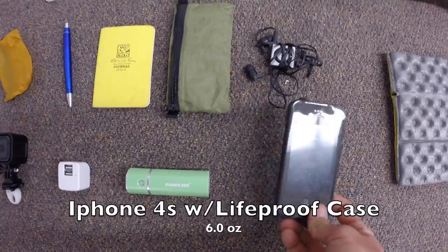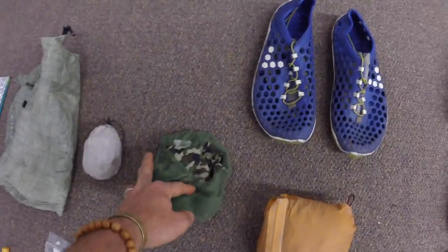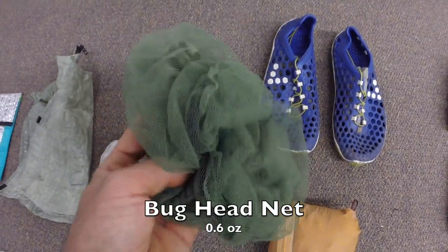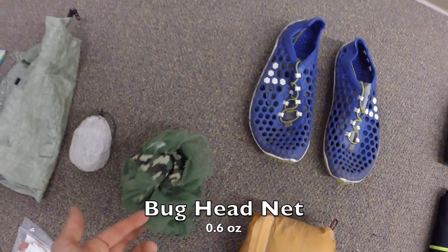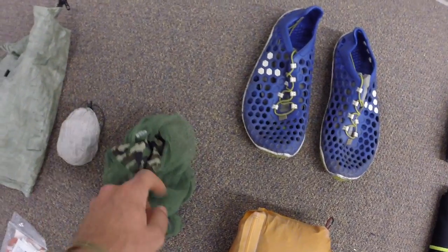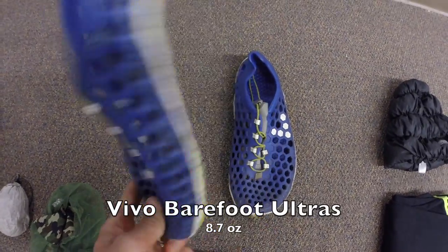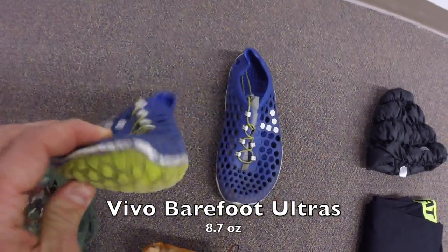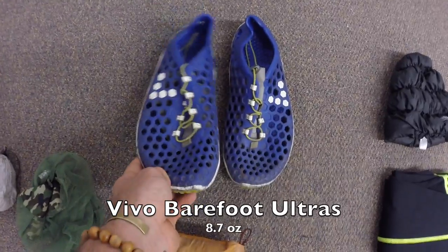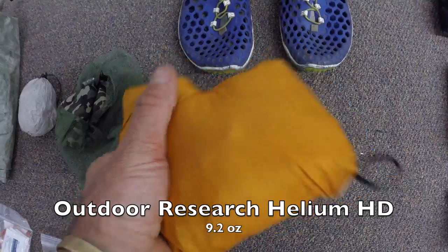Next up is a mosquito head net — we picked that up in Pennsylvania when bugs started getting really bad towards the end of Massachusetts, just to keep them from chewing on my face. Also my camp shoes — the Vivobarefoot camp shoes. Pretty lightweight, they've already seen a lot of trail miles but they're still going, so they're coming back out.